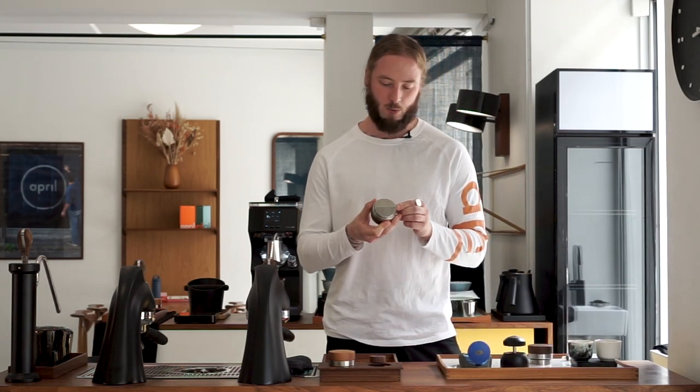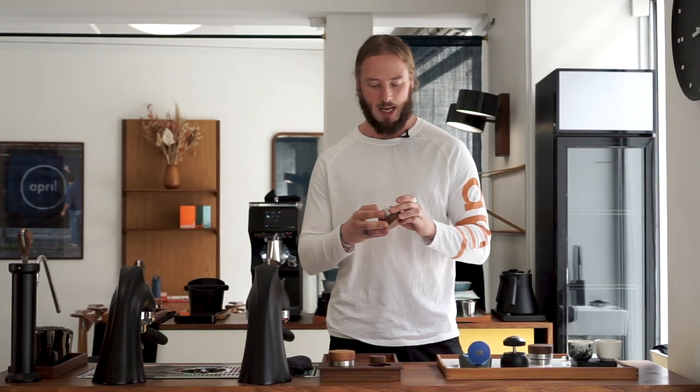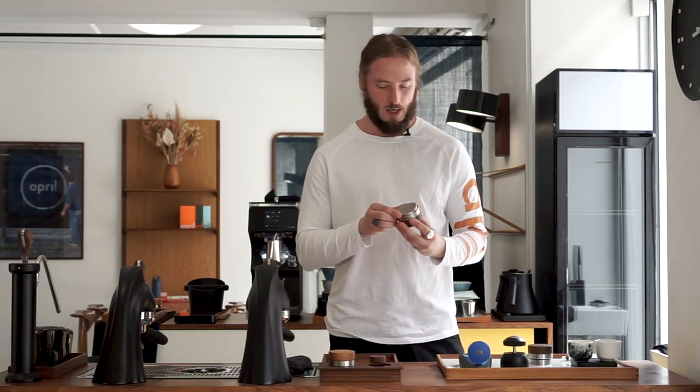Distribution tools in general are quite interesting when it comes to espresso. There's been a few different versions — Sasa's version from Ona Coffee is one of the more famous ones, at least one of the more initial ones showcased in competition. After that there's been various different iterations. April has its own version as well, made together with Akiko and Ken here in Copenhagen. What we want to do in this video is use the Dumo tool and talk about what we find taste-wise.